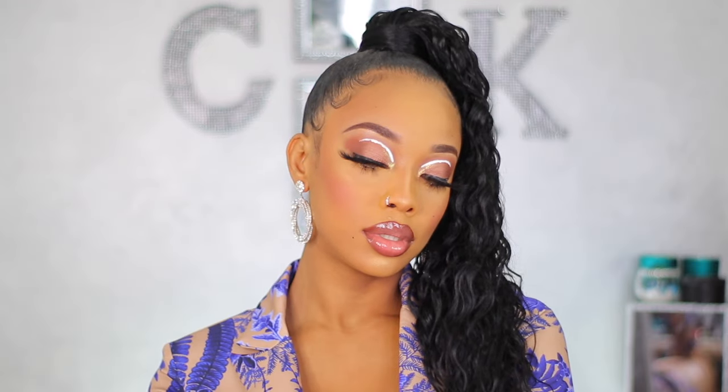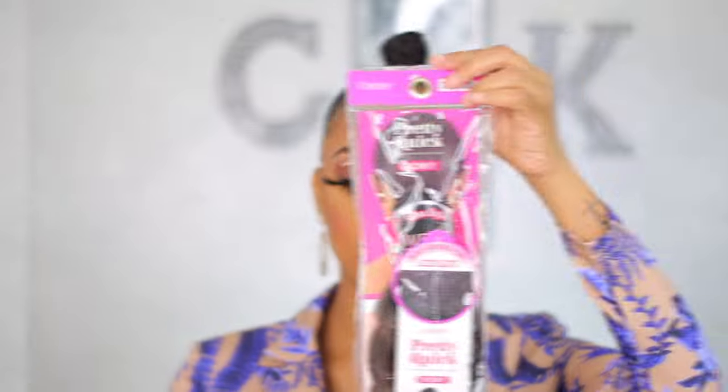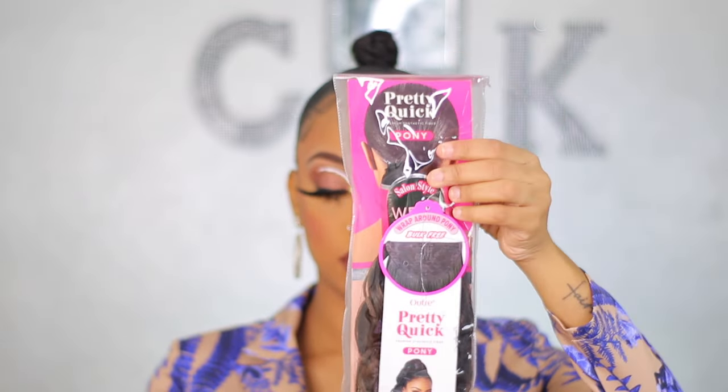I really like this ponytail — it's super easy, super quick, and I feel like it's foolproof. They provide everything you need inside the packet, so you literally just need to have your base ready, snap it on, and you're ready to go.